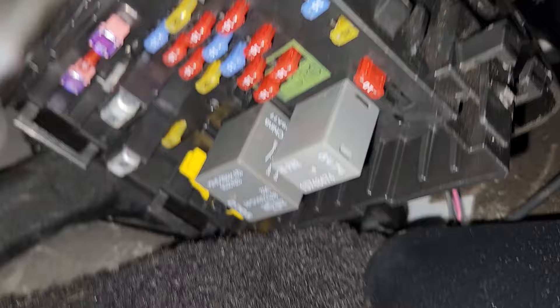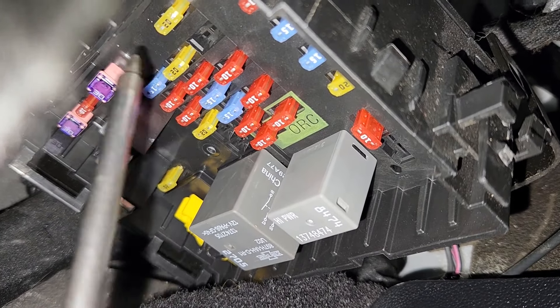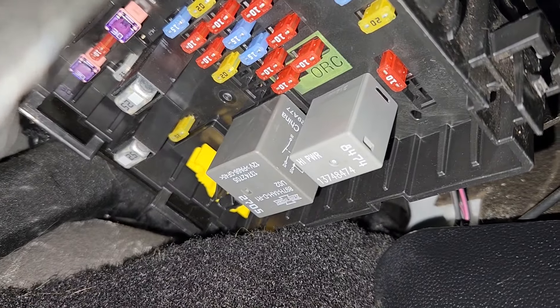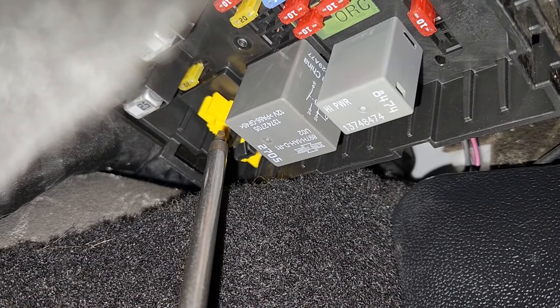I've turned the flash on my phone. You want to check fuse number F127, which will be a 20-amp fuse located up here. Down in the left corner you will have a fuse puller that you can use to remove and check the fuse.